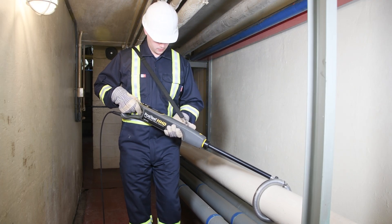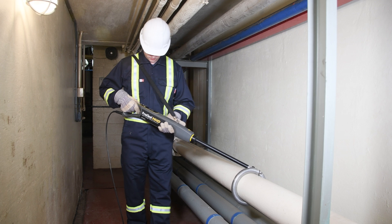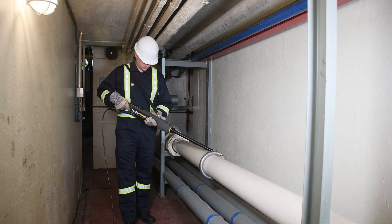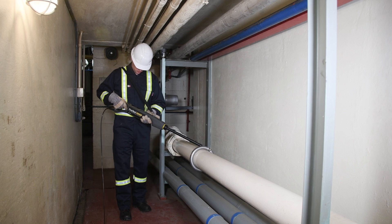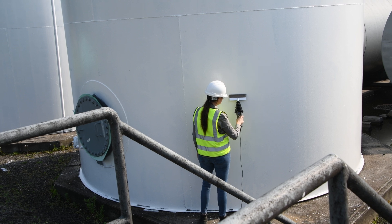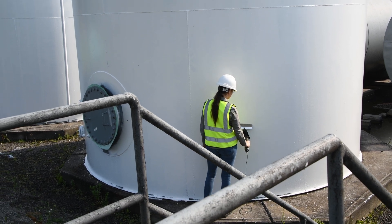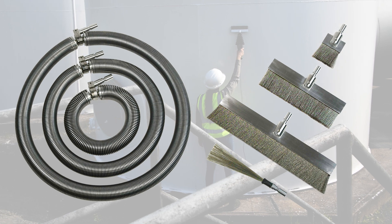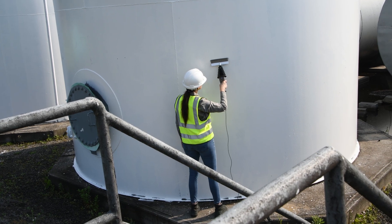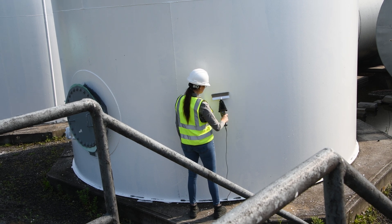All PosiTest HHD models are compatible with a range of quality electrodes, including steel rolling springs for pipes up to 2.4 meters or 8 feet in diameter, and a selection of brushes up to 1.2 meters or 4 feet in length. All connectors are manufactured from stainless steel, aluminum, or neoprene to be corrosion-resistant, durable, and lightweight, with no tools required for electrode changes.